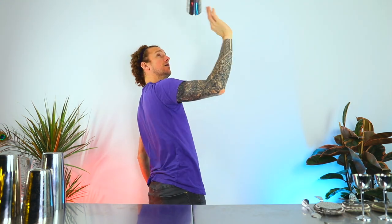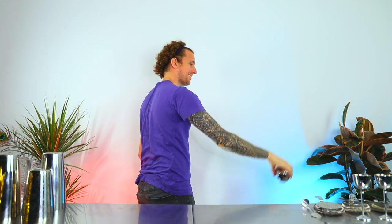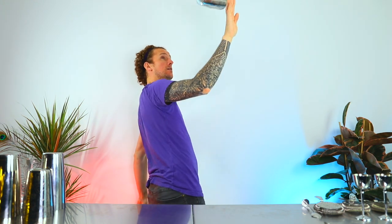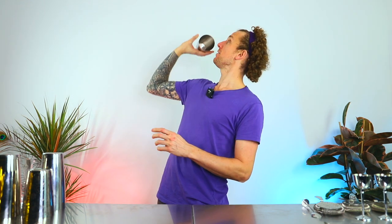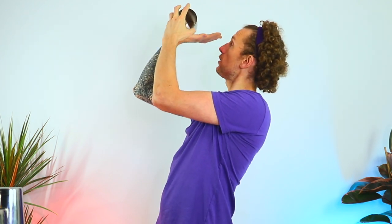The next move is a bit of an upgrade to the previous one. You're going to start by throwing the shaker up in the air and letting the tin roll off your fingers. Once it's up in the air, you put your arm back, let it roll down your arm, control it with your fingers to spin it again, then put your hand underneath and complete the final part of the move. It's a toughie, but I believe in you.